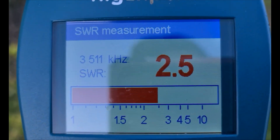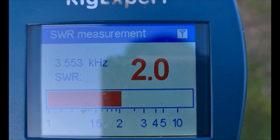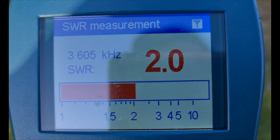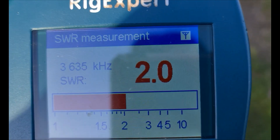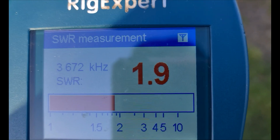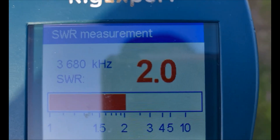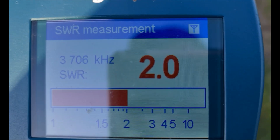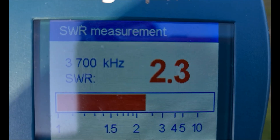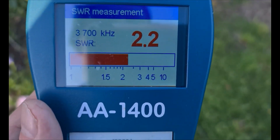So we could virtually go from 3.500 MHz - the start of the low end of the 80 meter band - and I can go up. At 3.680 MHz we're at 2:1, and at 3.700 MHz we're at 2.2:1, so a tuner can handle that. The little FC-50 tuner - if I want to use 80 meters in the field, I'd use this setup.